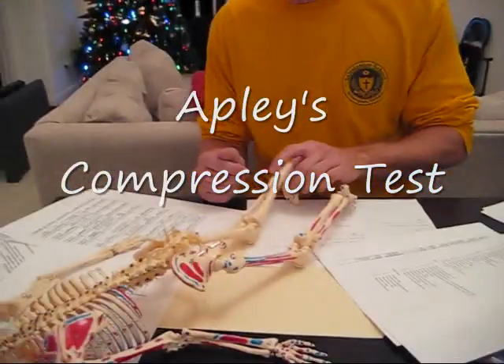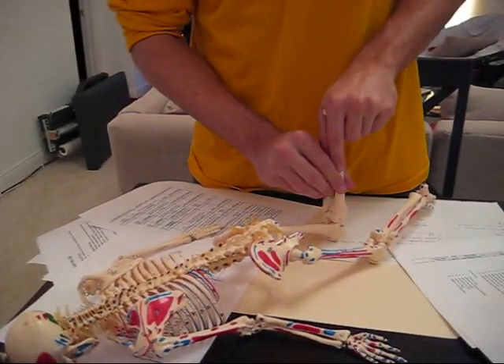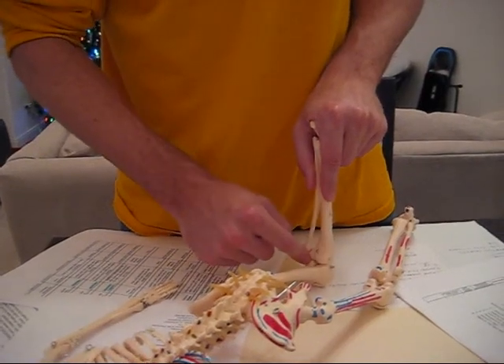First one is Apley's compression for the meniscus. Have them prone, pushing down, compressing it, and turn it in and out a little bit to test the medial and lateral.